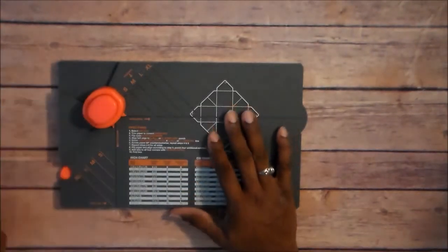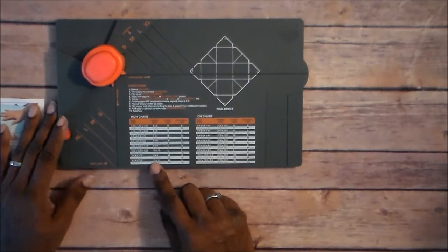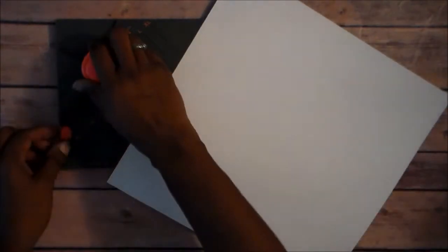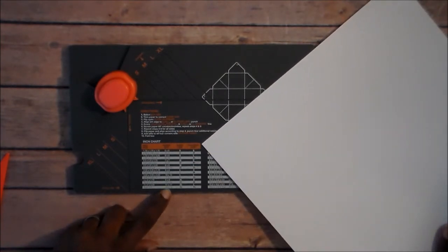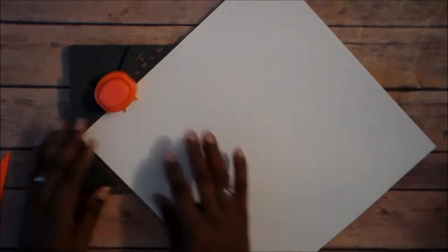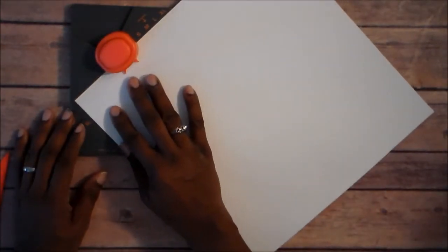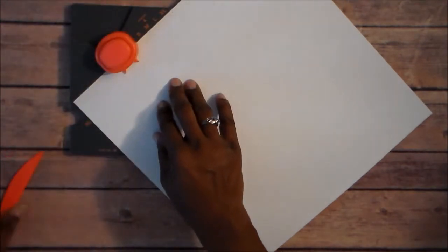We're going to try this again today. I'm using the envelope punch board. I just pulled out a 12x12 piece of paper. I already looked at the board and we're going to make a 4x4x4 box. I already got my cardstock we're going to use. Let's go ahead and get this started. Because we've got a 12x12 piece of paper, we're going to start on the extra large line and we're going to score on the diagonal line too. I'm going to put it right here on the extra large line. It's been a while since I watched the video, but I'm going to try to do this.